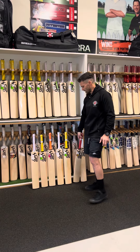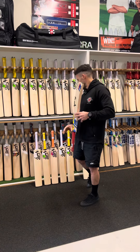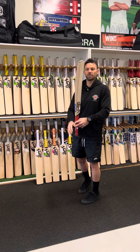The next model we've got is the Beast. These are around that $220 mark. A little bit lower-middle profile — so the Ghost is a mid profile, and the Beast is a little bit of a lower profile, playing a bit better towards the bottom of the bat.